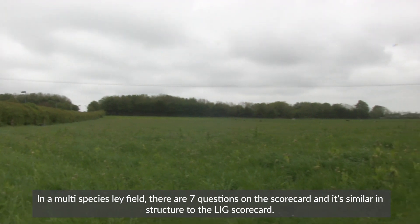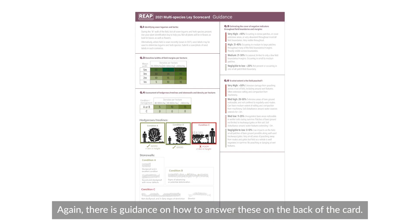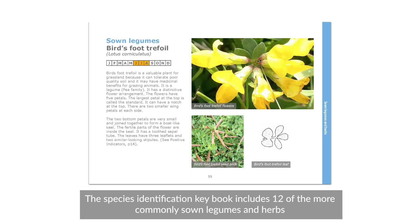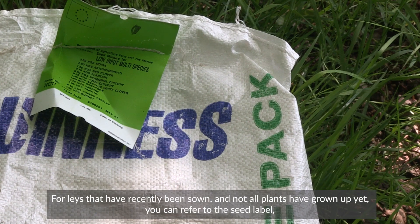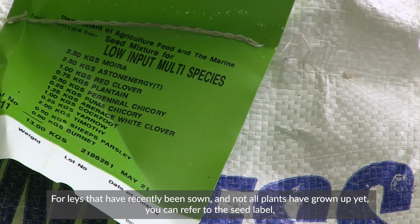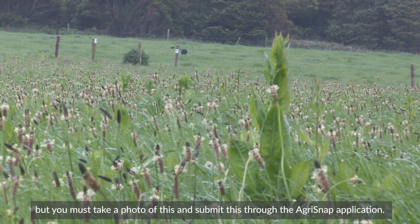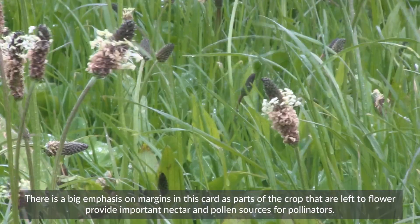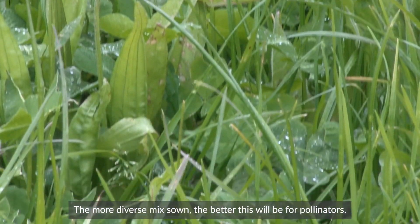In a multi-species lay field, there are seven questions on the scorecard, and it's similar in structure to the low-input grassland scorecard. Again, there is guidance on how to answer these questions on the back of the card. The Species Identification Keybook includes 12 of the more commonly sown legumes and herbs, so you can refer to this, looking at leaf shapes as well as flowers to help with identification. For lays that have recently been sown and not all plants have grown up yet, you can refer to the seed label, but you must take a photo of this and submit it through the AgriSnap application. There is a big emphasis on margins in this card, as parts of the crop that are left to flower provide important nectar and pollen sources for pollinators. The more diverse mix sown, the better this will be for pollinators.